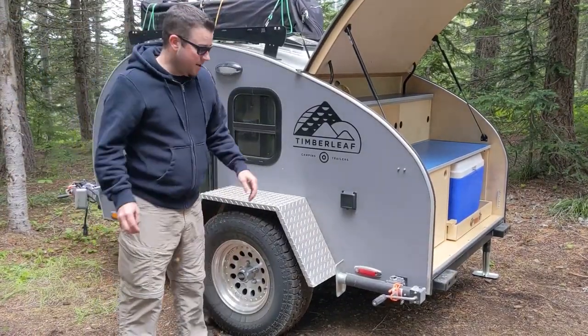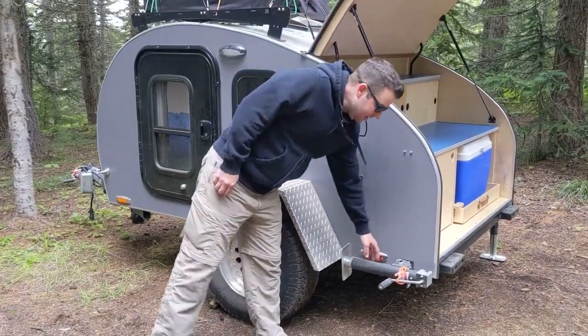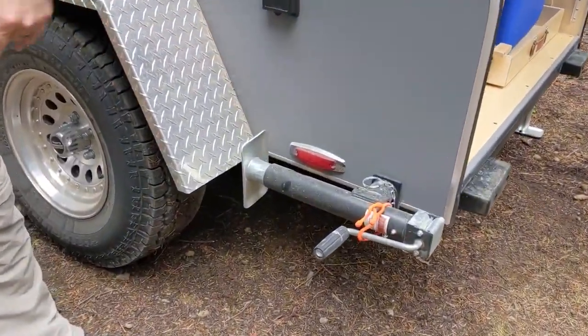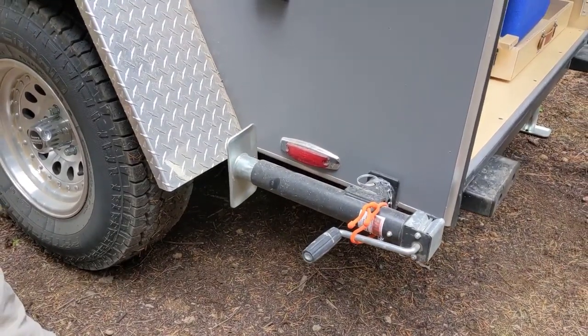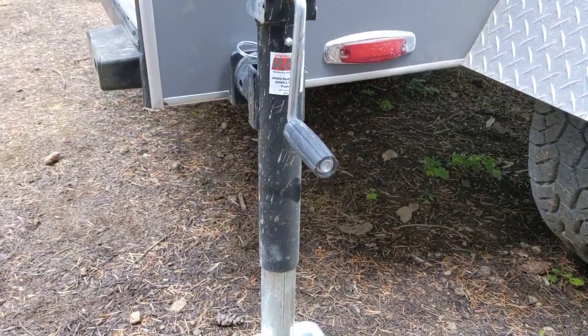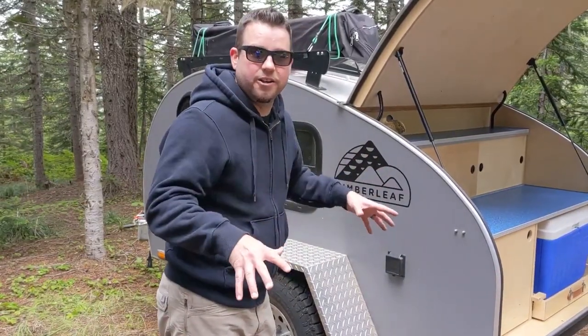Another extra option — might as well just do it because you'll need it. We've used it every time we've camped: the leveling jacks. Both jacks in the back will actually hold about three times the weight of the trailer, so you can literally lift the axle off the ground to make sure you're level.